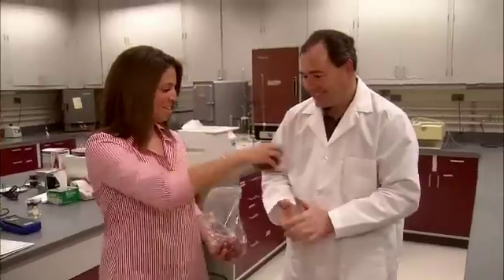Dr. Keener, I want to thank you so much. It seems as though you are making foods safer for all of us. Thank you, Gina. For Boiler Bites, I'm Gina Lozaro.